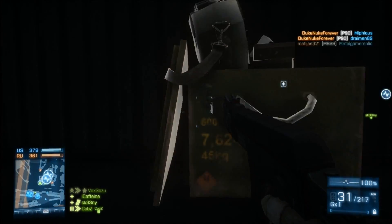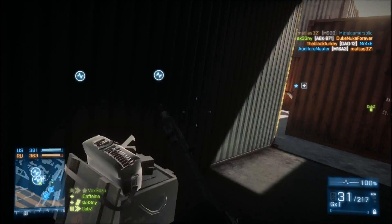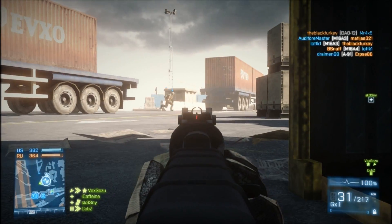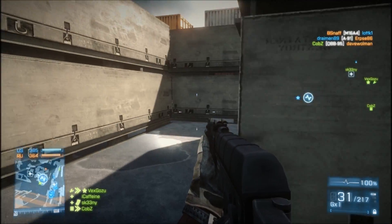He's right there! Drop him! Get down! Grenade! Let's go.